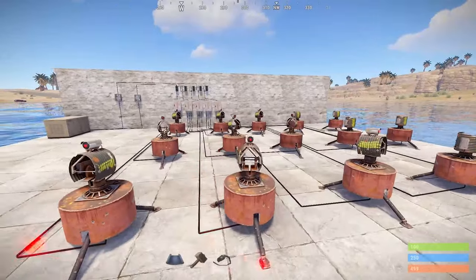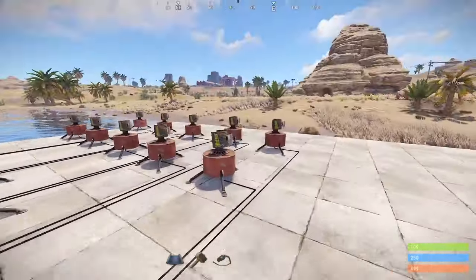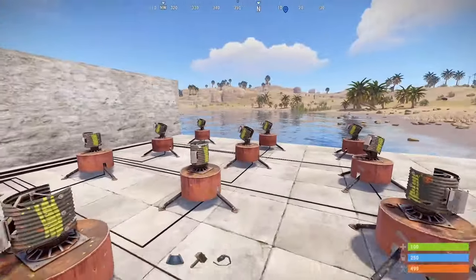That's why today I'm going to show you two turret pod setups: a simple and an advanced one. Let's get into it.